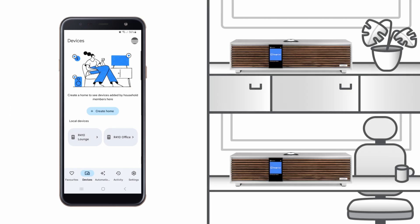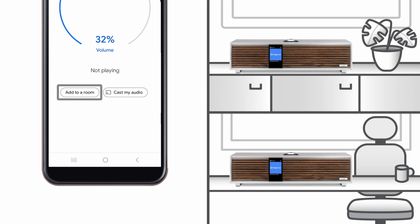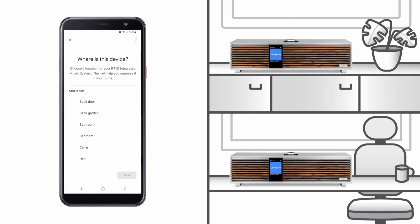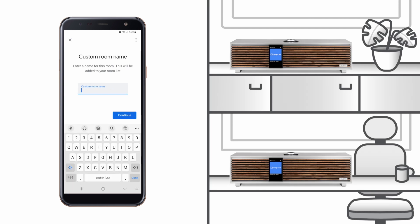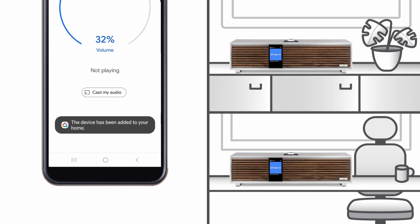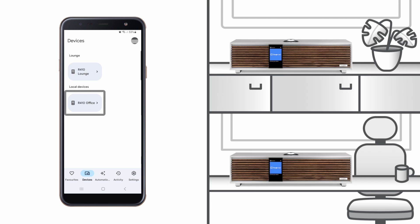With the product name set, next we need to assign these R410s to the rooms we want to allocate them to, which in this instance is Lounge and Office. First, we tap R410 Lounge and this opens a screen where you can see volume control along with a button which says Add to a room. Tap this and next you will see a list of predefined rooms. If the name of your room is not already shown, at the bottom of the list you have the option to create and save your own room. Here, we will create the room Lounge. Next, you will see confirmation that this R410 has been added to your selected room. Now, with the second R410 we will repeat this process, except this time we are going to place this in a room called Office.